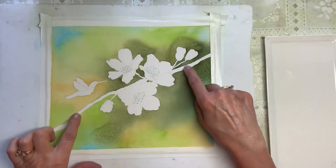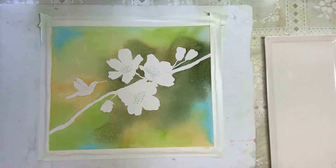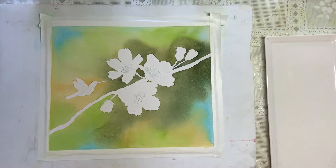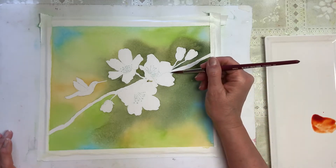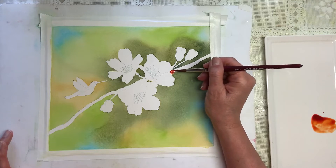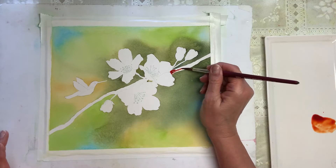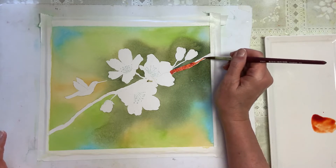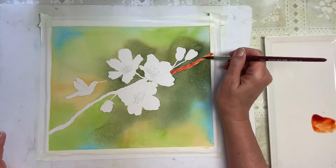While we're waiting for the masking to dry, we're going to put in our branch. I'm going to a size eight Princeton Velvet Touch Long Round — it's got a really nice point. I'm going to start with Quinacridone Burnt Orange by Daniel Smith. Trust me, this is going to look very orange and red at first, but this is just the first coat. Quinacridone Burnt Orange is very similar to Burnt Sienna but a little more translucent. I'm just going to paint in this first coat and we'll be putting some blue on top and do a little dry brushing to make it look more like a branch.